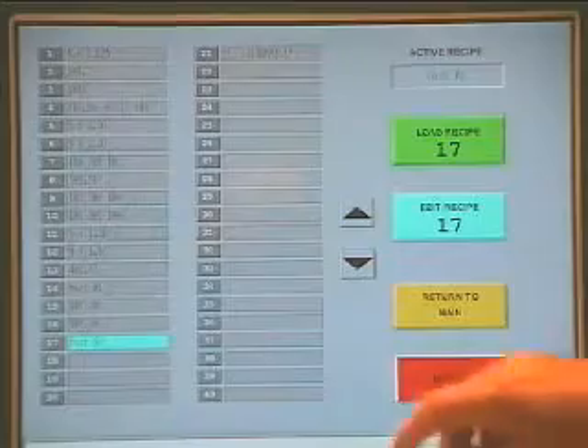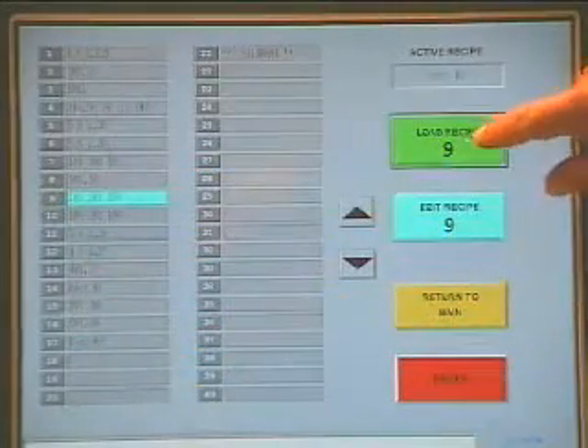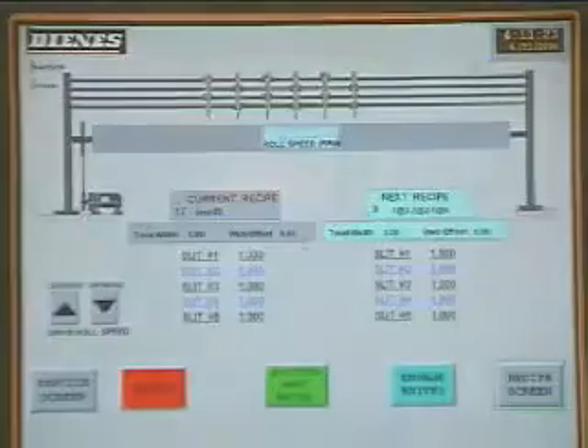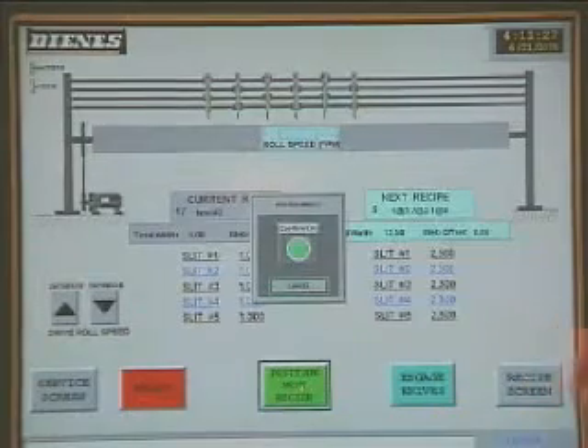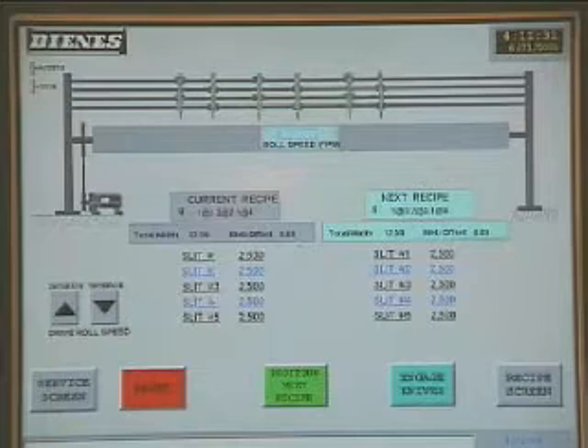A live operator touch screen details knife set positions and an active display of knife movement. Screens provide push button activation to assist operators through various positioning sequences. Recipes can easily be called forward and selected with ease, and can also be downloaded from a production control area with operator verification prior to activation.